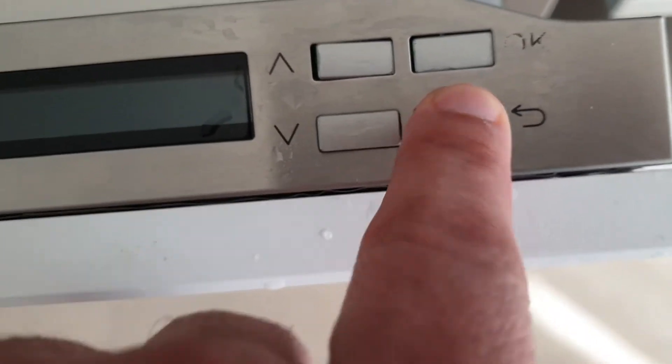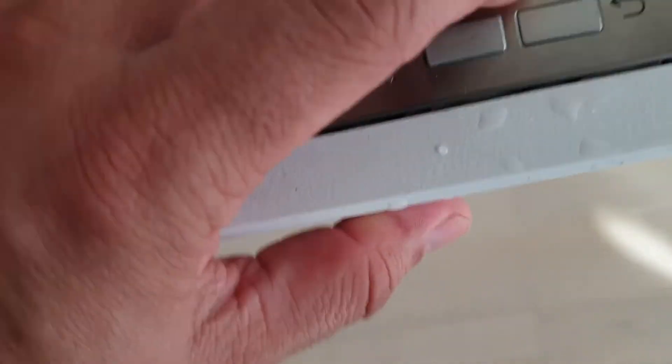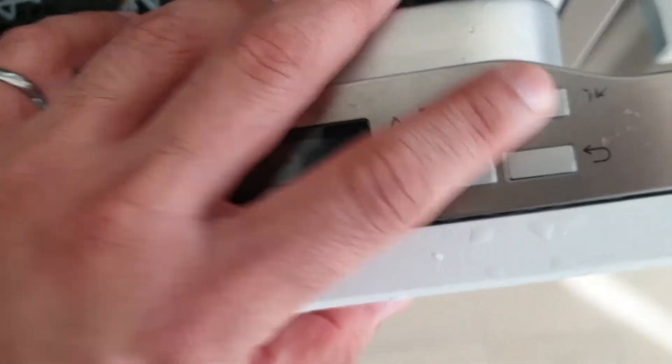I'm just pressing it and it's stuck. I need to do this to break the button loose — and now it's loose.